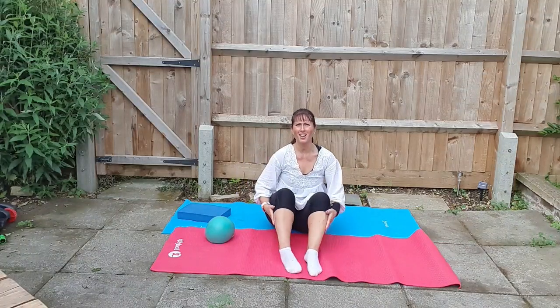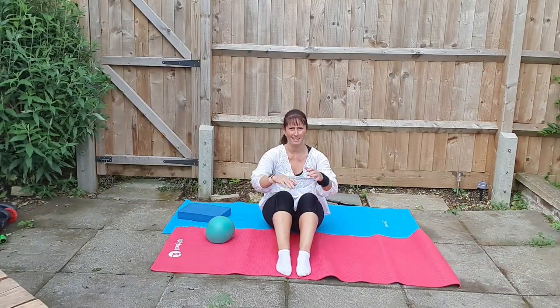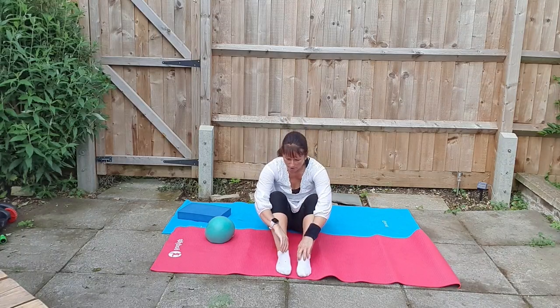Okay, good morning. We're going to start now. Yoga is a little late, but we're going to do an all-over-body workout.